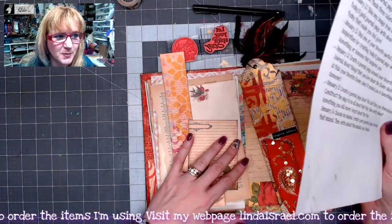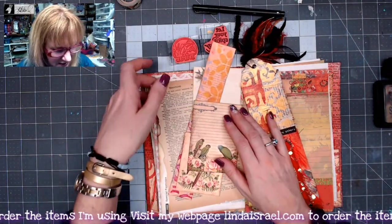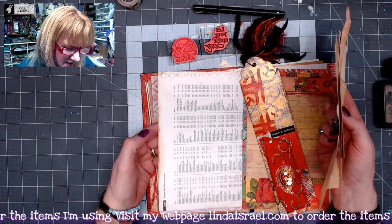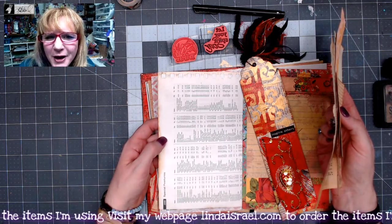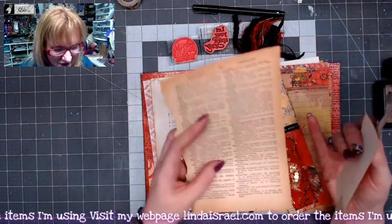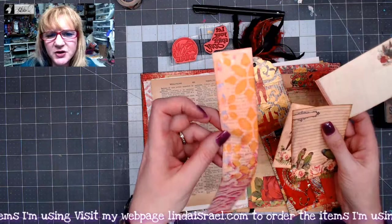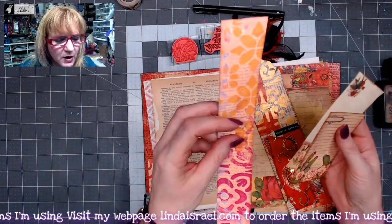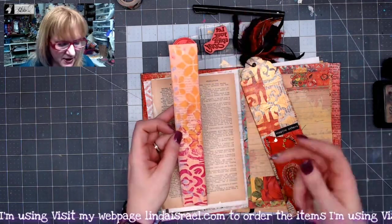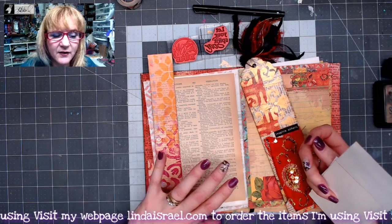I've grabbed a few things from my stash and let's see what we can do. The journal page in my journal is basically the index to cities of a map. I grabbed a book page because I like the vintage color it had — I thought that would look kind of neat. Then I've got a gel print, a scrap leftover from cleaning my gel plate, a long skinny piece that would be perfect to line across the side of the page.